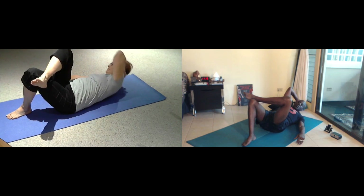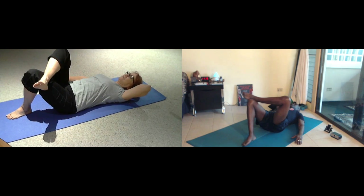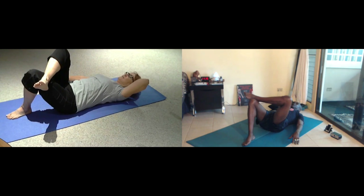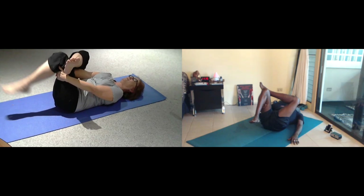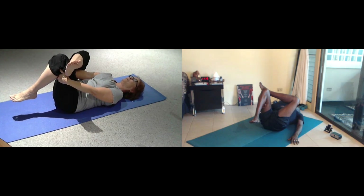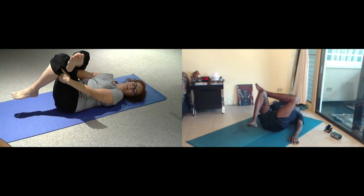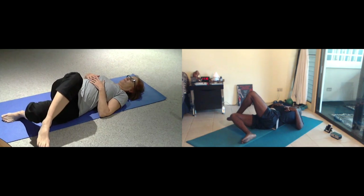Exhale, two more breaths. Exhale, one more. Let your head float all the way down. Let your left hand behind your left thigh, stretch back. Breathe. Exhale. And the foot comes down. Let your right foot go over to the left, stretch across your center, and release your bones.